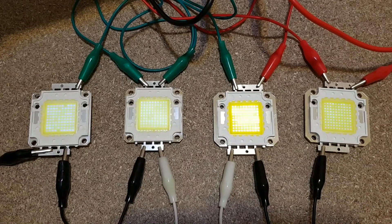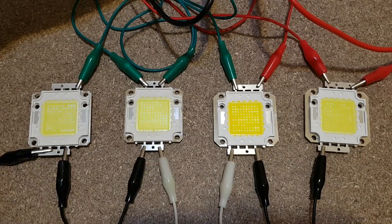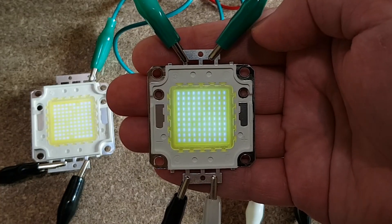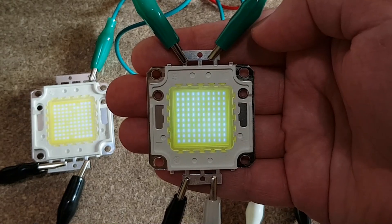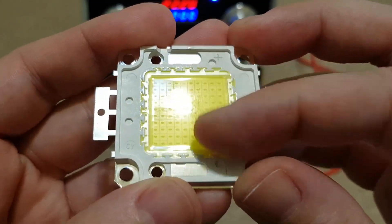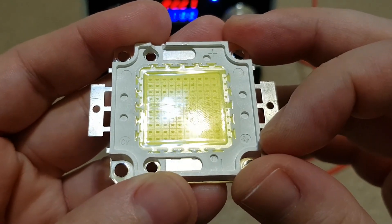I bought a lot of these 100W LEDs from different sellers. These 4 are the best I have, but they still have some problems. At low voltage, all the chips on each LED should light up evenly, and you can see that there is a difference between them — some chips are brighter than others. I will use one of these 2 LEDs, they seem to be better. But this one has a partial fingerprint on it — it doesn't come off. Nice quality control.